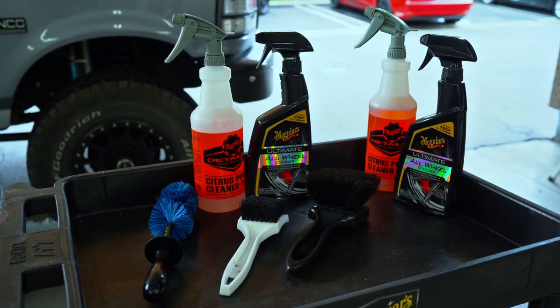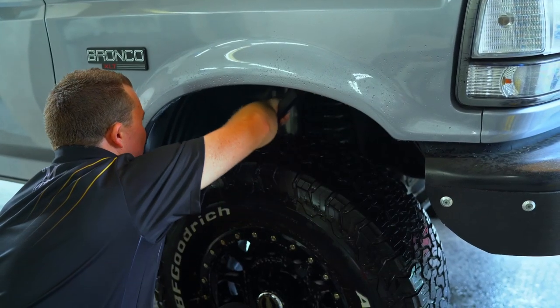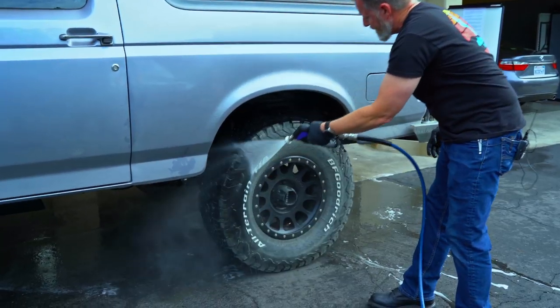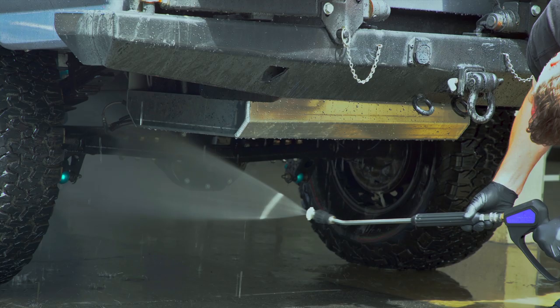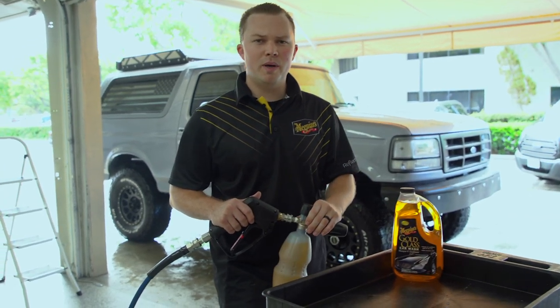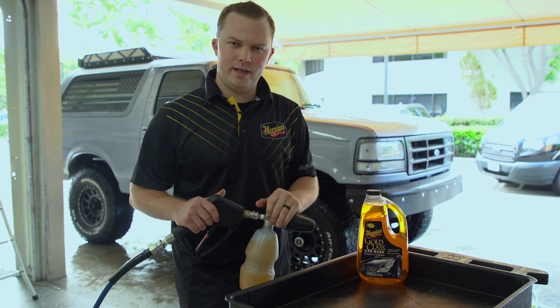Before we rinse the entire truck, we're going to focus on the wheels and tires first — get those clean along with the wheel wells. That way we don't have to worry about keeping the whole truck wet while we're working on the wheels. Once we take care of those, we'll move to the rest of the truck. We pre-rinsed with the pressure washer and now we're going to use a foam gun to add some extra lubricity during the wash process. We're still using a traditional two-bucket wash method with Gold Class soap mixed up, and we're adding the foam gun for that extra lubricity.